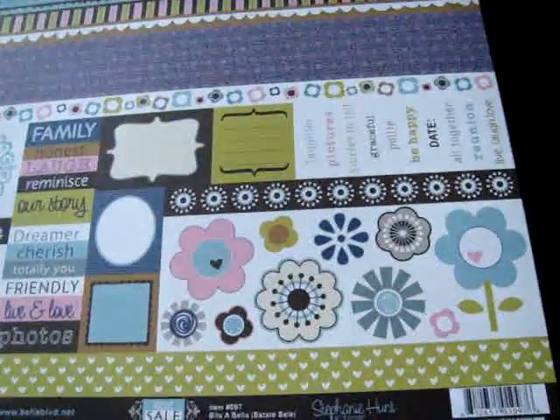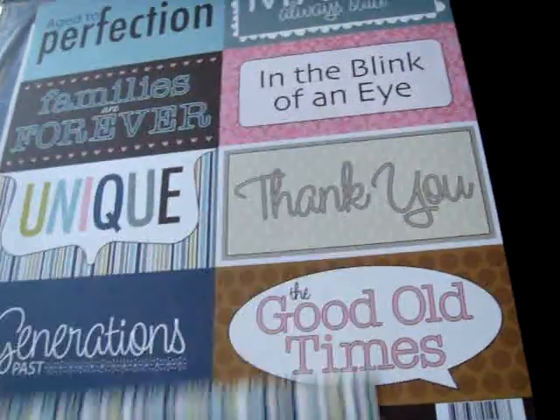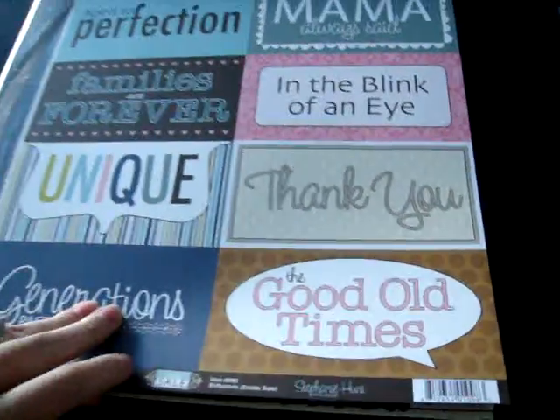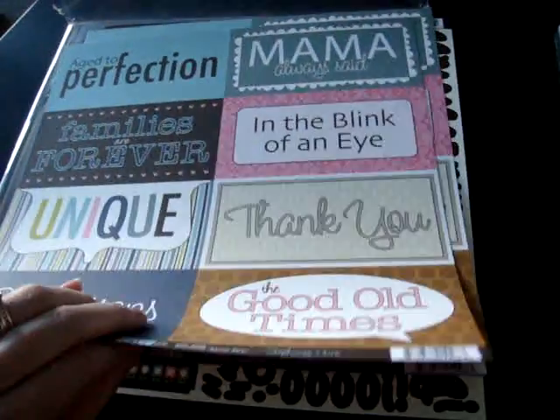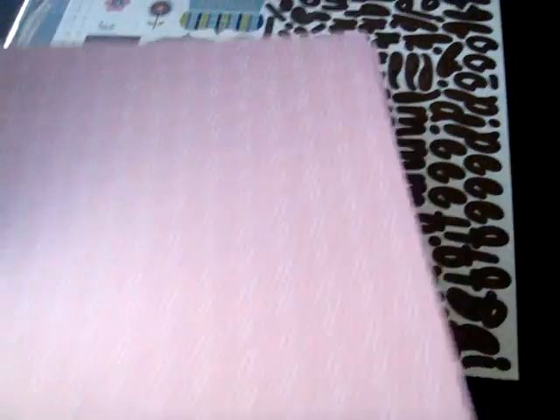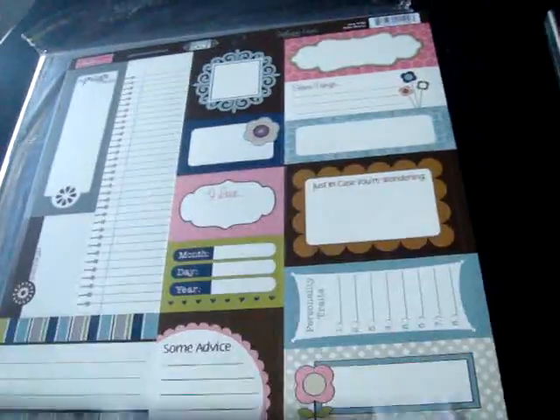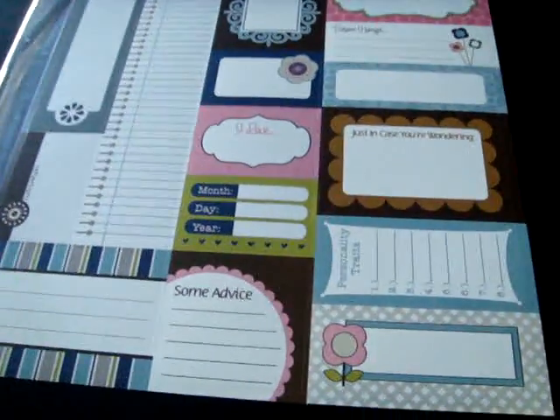I'll show you the back of that. The bits of Bella and the billboards that you can use if you're making a mini album, or just if you need a title block that's already pre-made. I really like that pink. Stickers, and last but not least, the Bella Blurbs — your journaling block stickers.